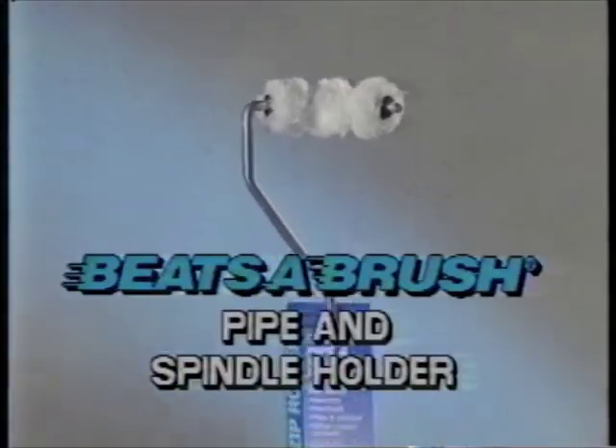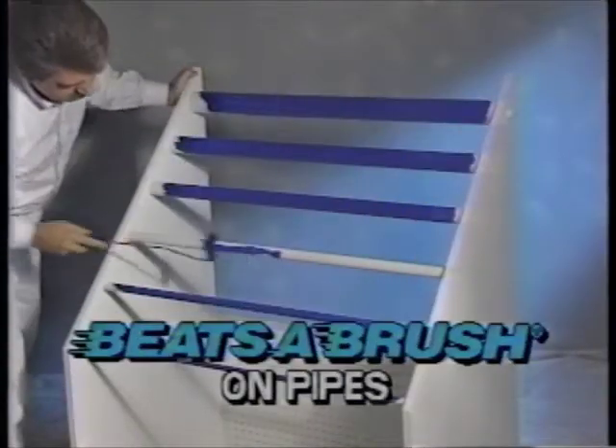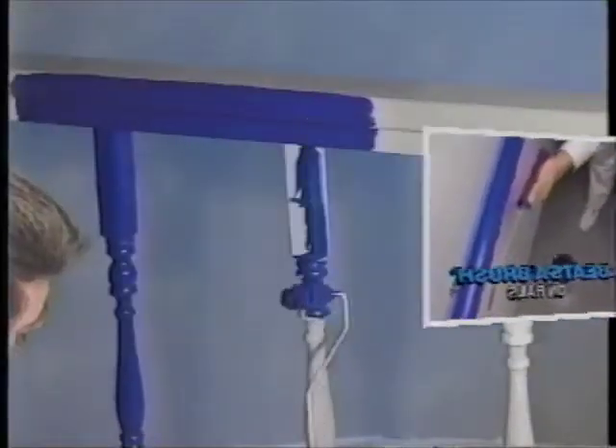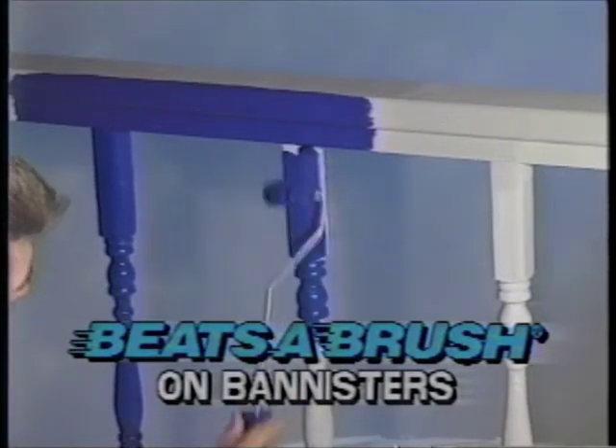Another new tool from Patco is the Pipe Spindle Roller. Now both large and small outside diameter pipes can be coated easily with this curved roller. When doing rails, the Beatsa Brush is perfect for not getting paint on the wall behind the rail. When used in combination with the straight Beatsa Brush Roller, banisters can be painted quickly and completely.